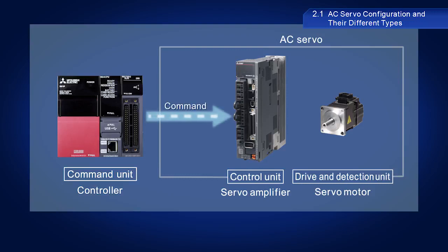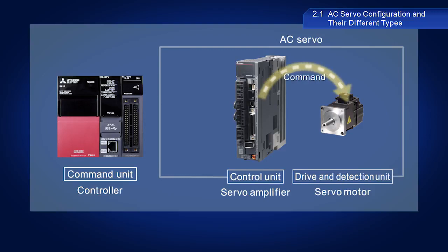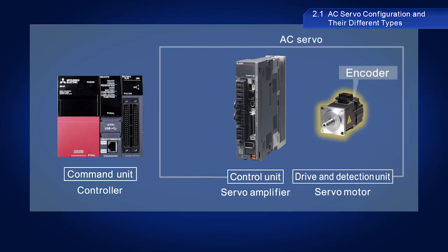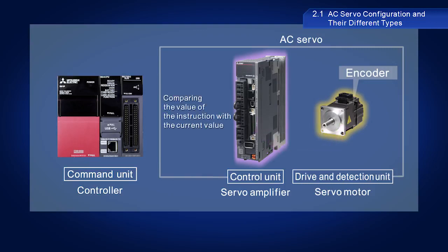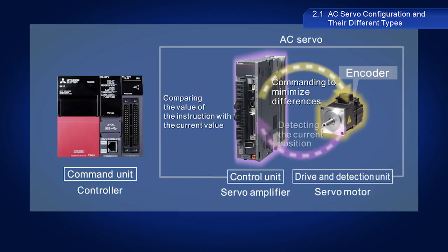The controller sends instructions to the servo amplifier. After receiving an instruction, the servo amplifier then relays this instruction to the servo motor, which then provides drive force in accordance with the instruction. Servo motors are also equipped with encoders, which function as detectors to detect the current position and relay this information to the servo amplifier. The servo amplifier compares the value of the instruction with the current value as read by the encoder, and then outputs a modified instruction to minimize the difference.